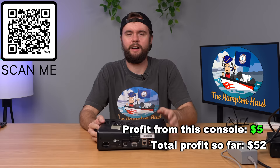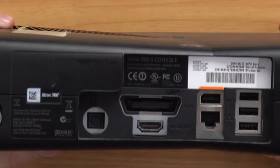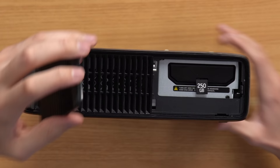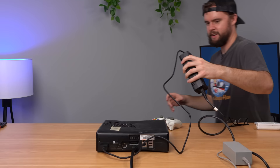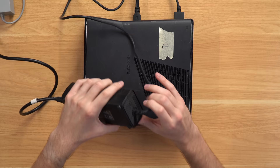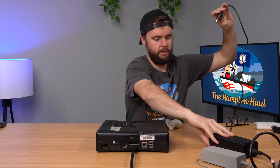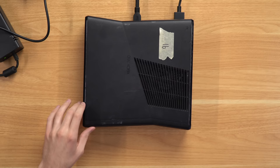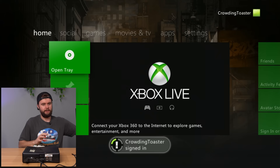Next up we got another 360 console - a slim that looks pretty good with some scuffing. We still got the warranty seal, manufactured in 2010, and there's definitely a hard drive in this because it's pretty heavy. Yeah, we got a 250 gig. Let's plug this thing in. I think I actually have a bad power supply - there's no light on it. Yeah that was a bad power supply. Swapped it and now the disc drive shoots straight out, which is always a good sign.